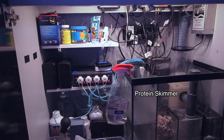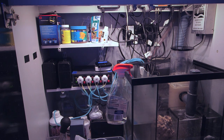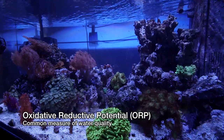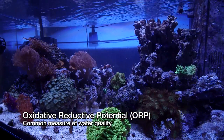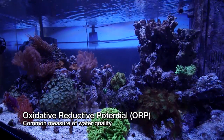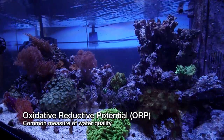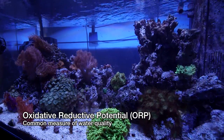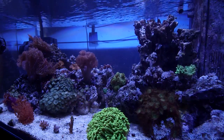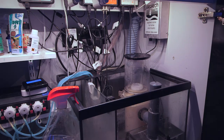To maintain water quality, this system employs a protein skimmer and occasionally runs ozone. Will told me that he doesn't really run ozone often because his water tests very high in oxidative reductive potential, abbreviated as ORP, which is correlated with water cleanliness. At some point I'm going to have to give ozone its own video, but for now let's just say that it's a way to break down yellowing compounds in the water and supercharge your protein skimmer. It's a lot more than that, but different video.